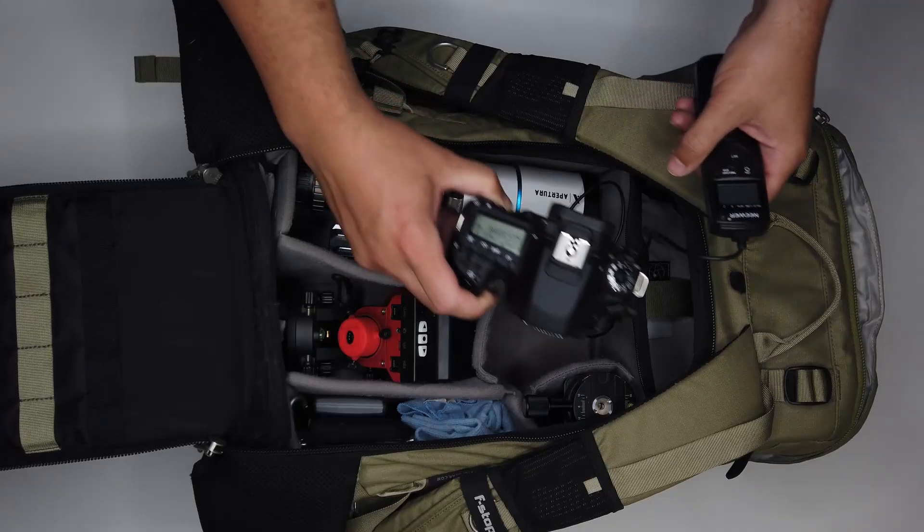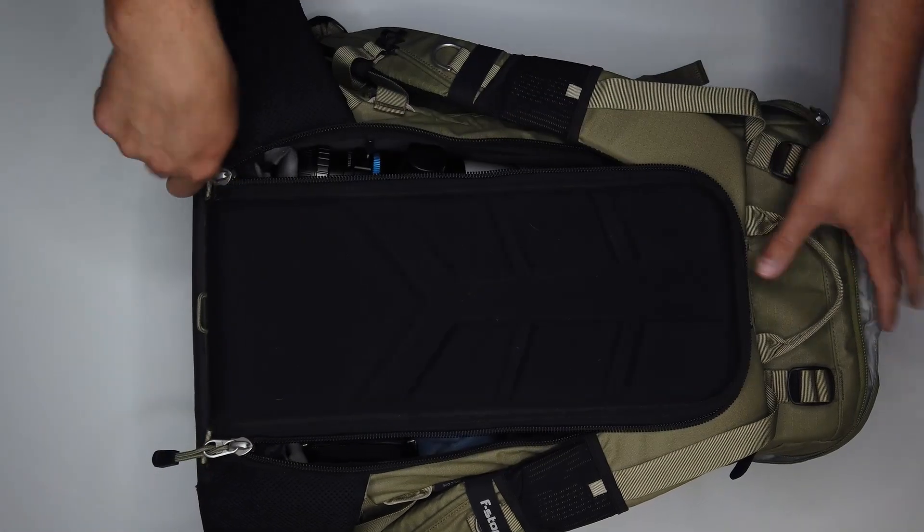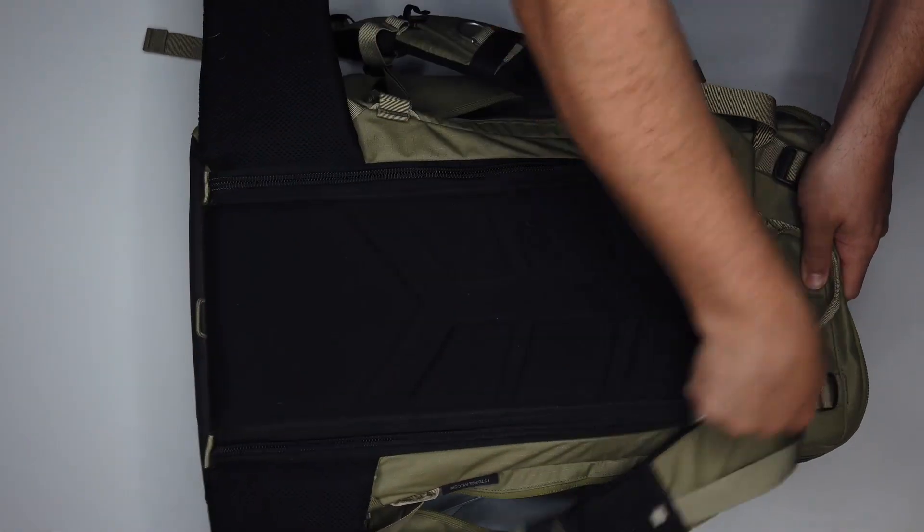Let's recap. Dark frames: cover your lens or camera body, and remember to repeat the same settings from your light frames — the same ISO and shutter speed. You could take these after your flat frames, like I do, with the intervalometer still attached, put it in your camera bag, and as the intervalometer runs to take those dark frames, you're driving home. You should take 50 of these.